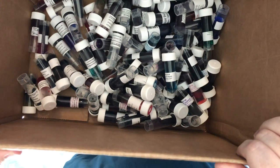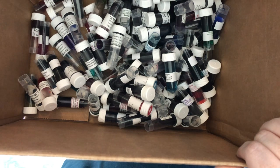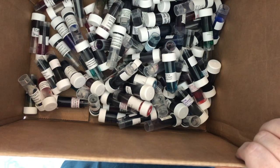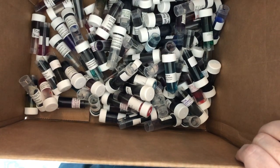Hi everybody, it's Amanda and we are coming to you with day 17 of 30 Inks 30 Days. I'm going to go ahead and rummage the box and then we'll pick our ink for the day and do all the things. So, here we go.